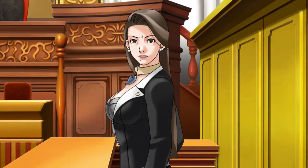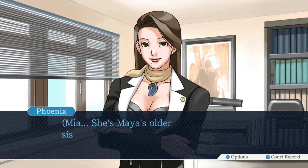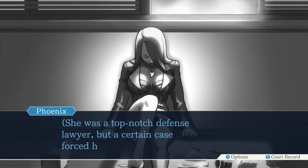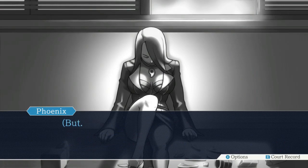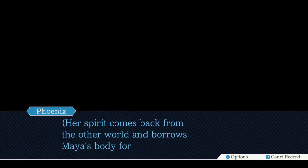My name is Lotus. You saucy bitch - it actually kind of works. Mia, she's Maya's older sister and my mentor. She was a top-notch defense lawyer, but a certain case forced her into retirement. But whenever I'm in trouble, she comes to help, just like this. Her spirit comes back from the other world and borrows Maya's body for a bit.